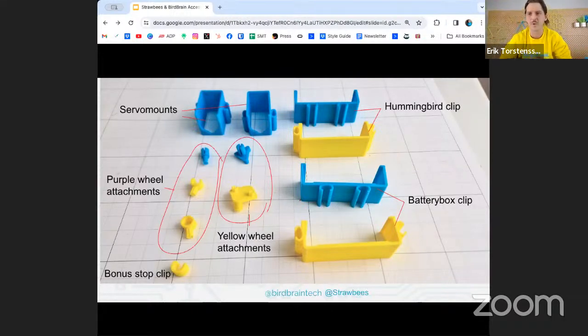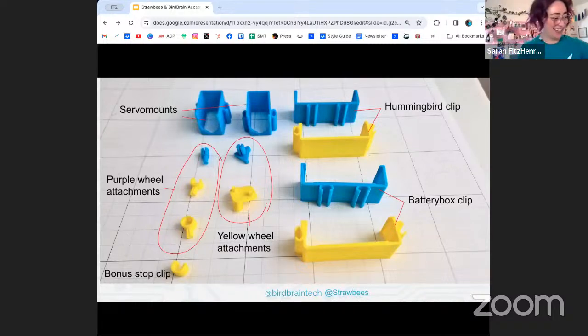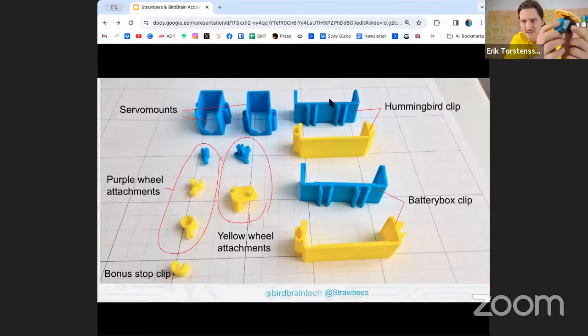Where Strawbees becomes fastest is when you can snap in your servos and snap them onto structures and cardboard really fast. That's why I have snap-on servo mounts. These just slide on to the servo — you should be able to see it even in the small spotlight there. Very simple.